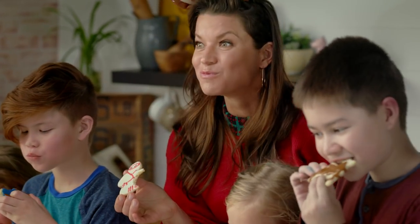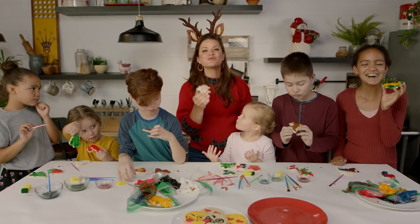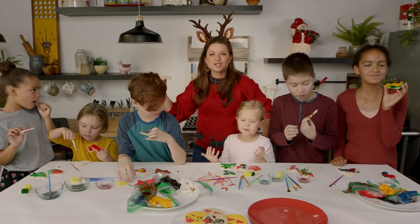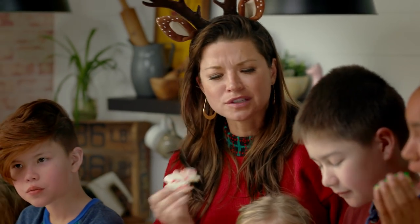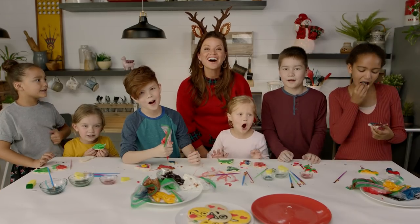Mmm, is it good? Mmm-hmm. For more information about how to make your holidays amazing, subscribe below. Happy holidays! Cheers!